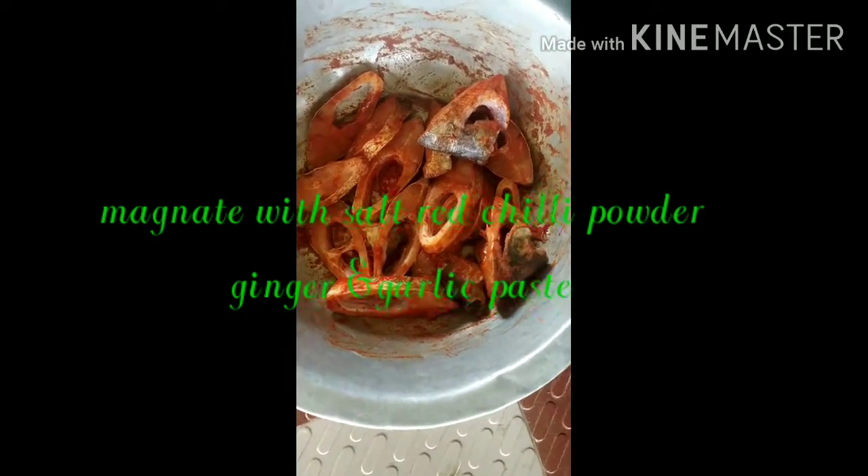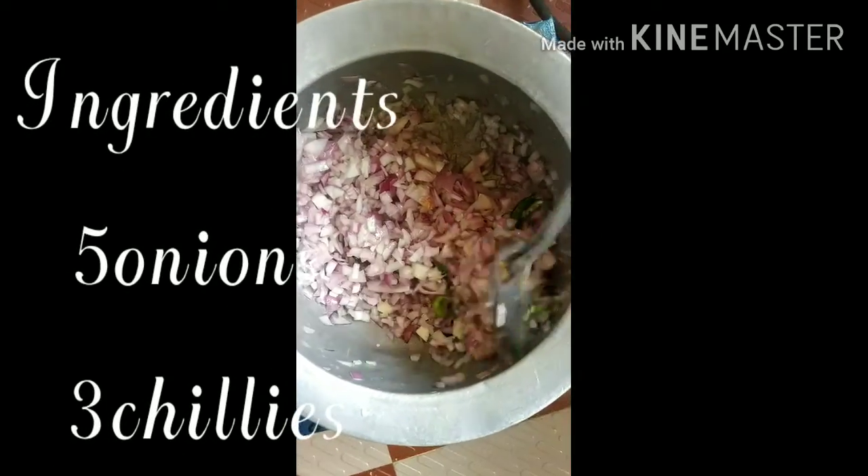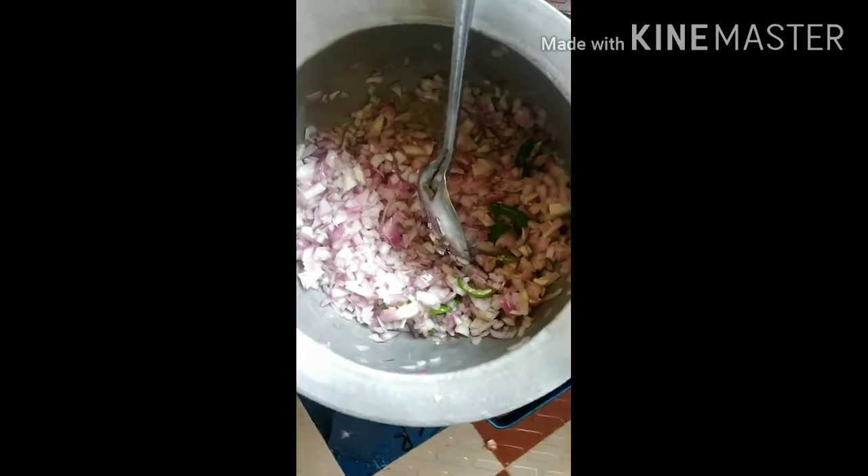Hi friends! Let's wash the fish with salt and let it rest for half an hour. Put the onions in a bowl.